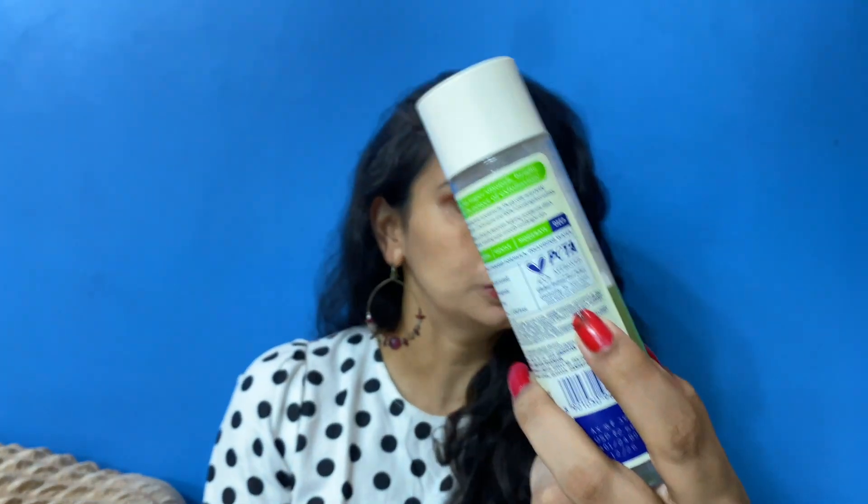It is paraben free, alcohol free, oil free, and PETA approved — people often ask about this. The full ingredient list is also given on the packaging. Its price point is 399 rupees, shelf life is around 2 years, and the product quantity is 150 ml. I really love this product and I have seen a visible difference since using this toner.